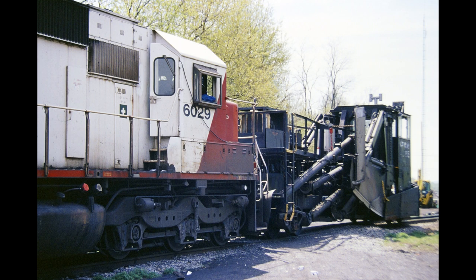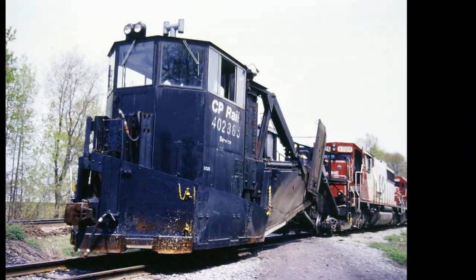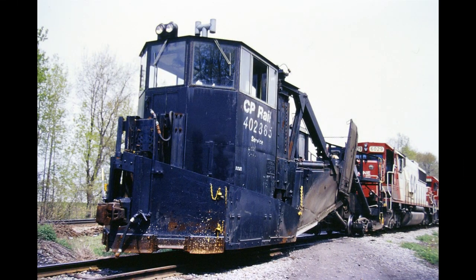Now it's largely been put out to pasture by ballast tampers, ballast regulators, and automated machines like that. But if you look hard enough, you might still find one someplace along the line.